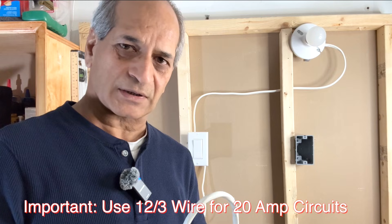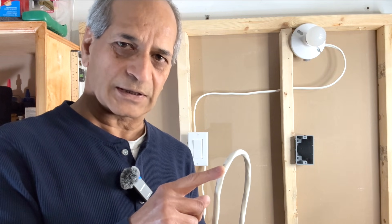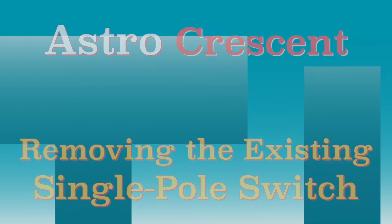Before starting this installation you have to decide on the location of the new switch and how you will run the wires behind the finished walls — I'm not covering that detail here, as there are several good videos on YouTube about it. The focus of this video is the wiring connections. One more important thing: if the existing wiring is 12-gauge wire, meaning you are on a 20-ampere circuit, the new wire will also be 12-3 instead of 14-3. 14-gauge wire is for 15-ampere circuits; 12-gauge wire is for 20-ampere circuits, so make sure you check the wire gauge.